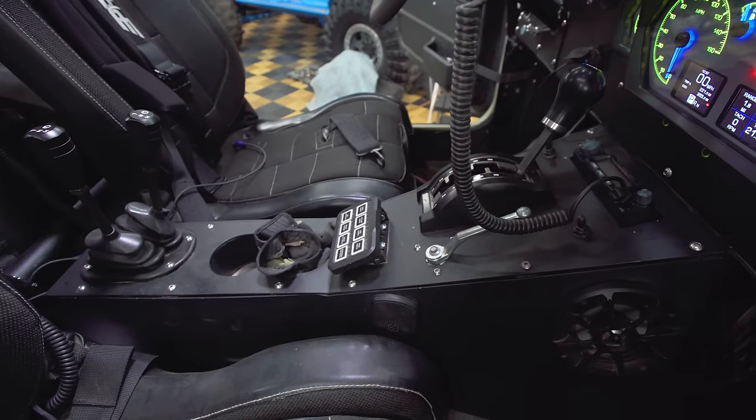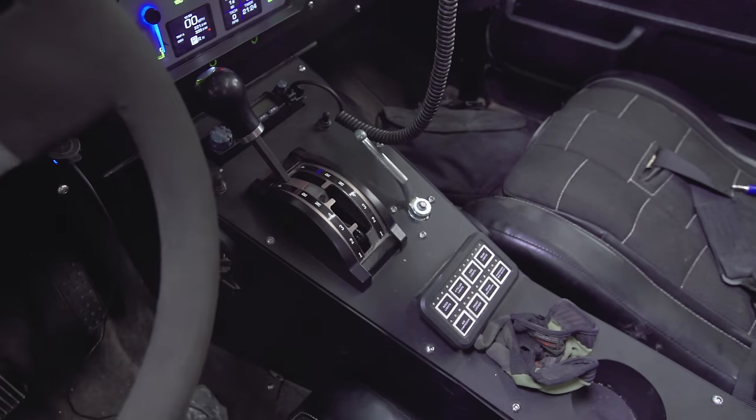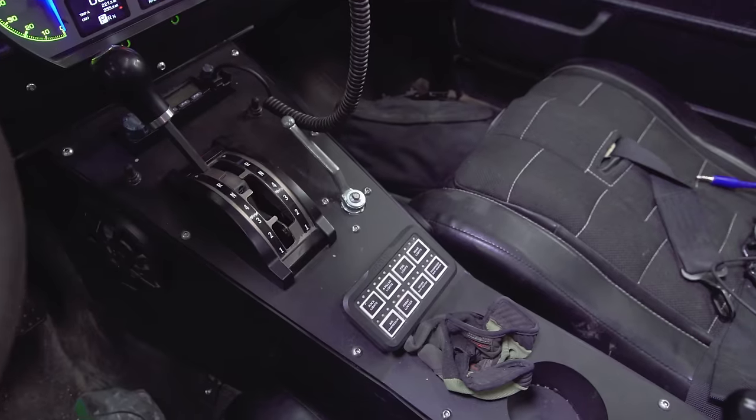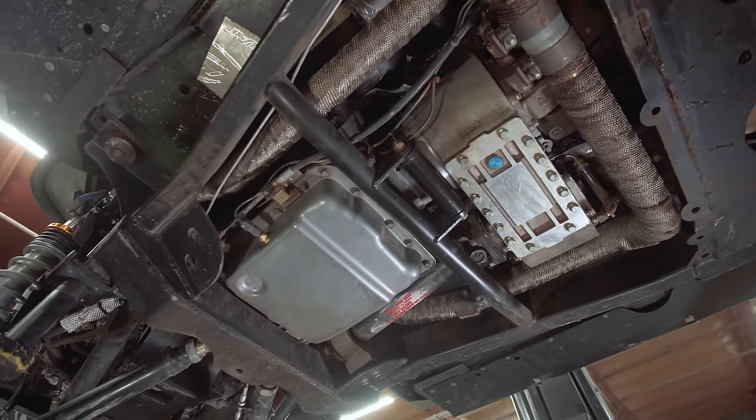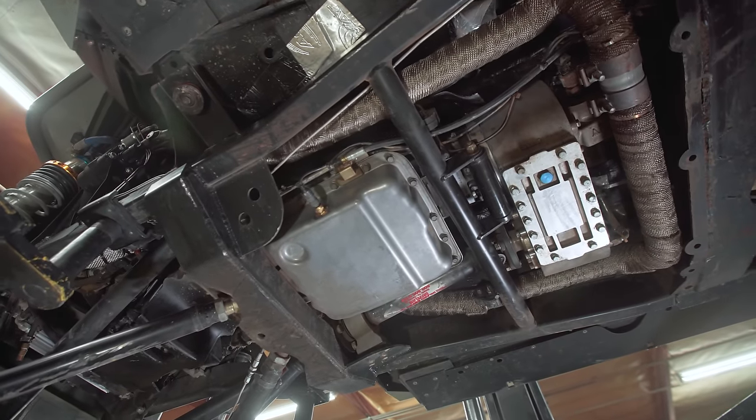You have an Atlas twin stick in here, and then a 4L60E from Maximum Off-Road Transmissions running a manual valve body — so it's basically an automatic transmission that we manually shift.